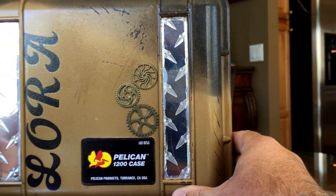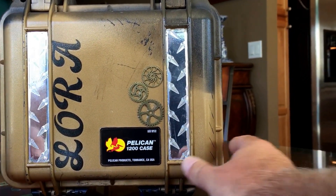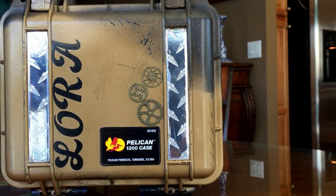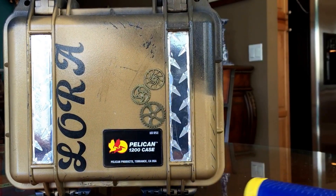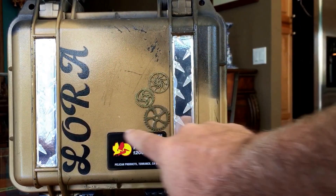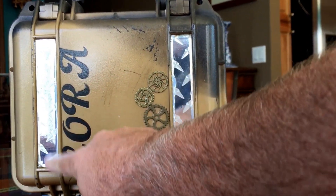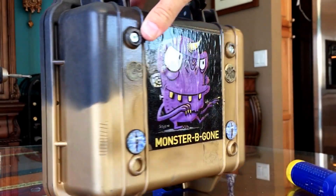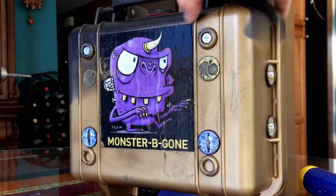I modified it to kind of make it look crazy. Just to give you a sense of scale, there's a screwdriver. I did some paint features and some fake tread plate on the sides — I wanted just like half of it painted. On the back we have the Monster Be Gone logo.